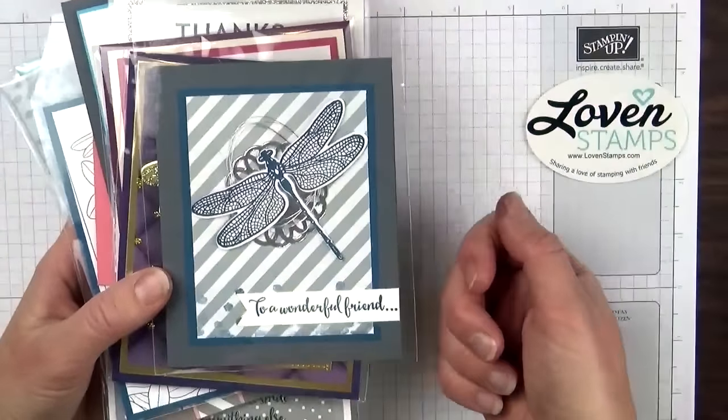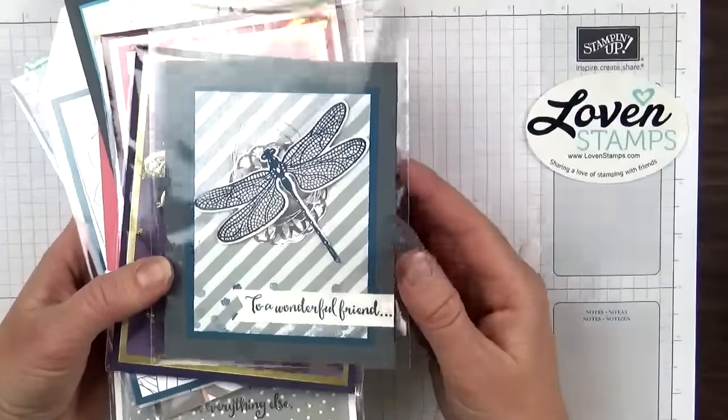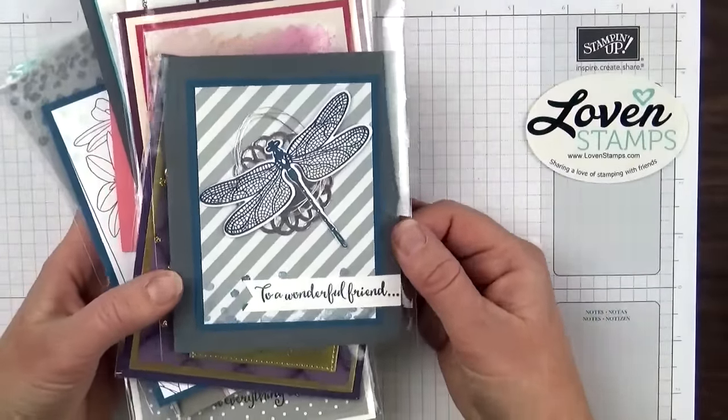and then I'll send them to a hostess and she'll swap with 25 other demonstrators and I get 25 different card ideas back. It's a neat way that we, as demonstrators, share ideas with each other.